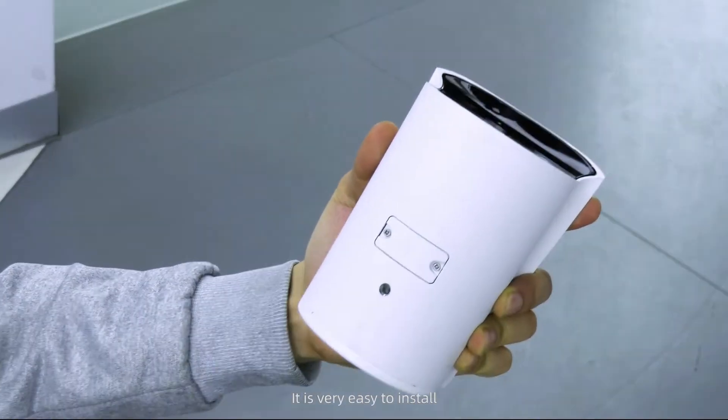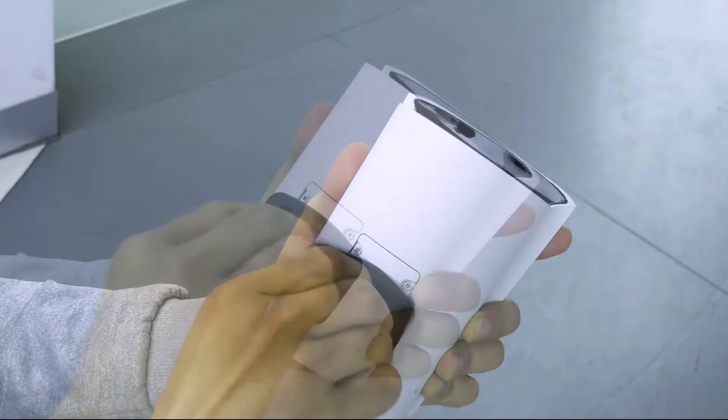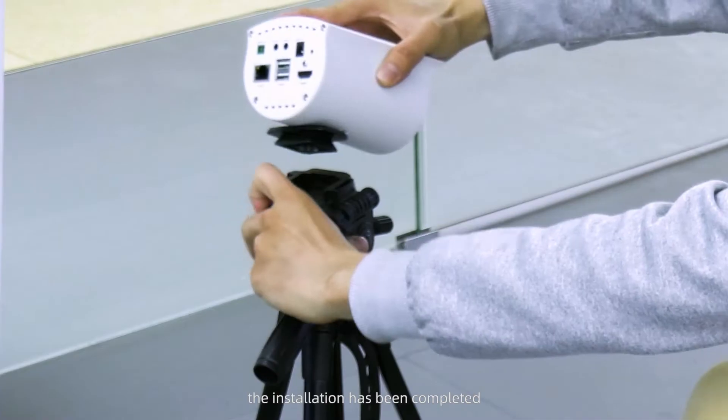It is very easy to install. Just need a bracket and lock it, then the installation has been completed.